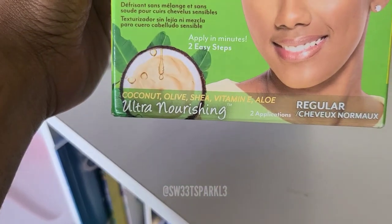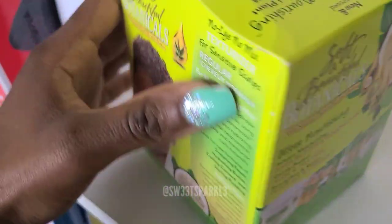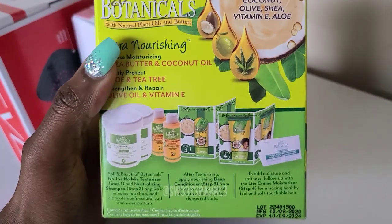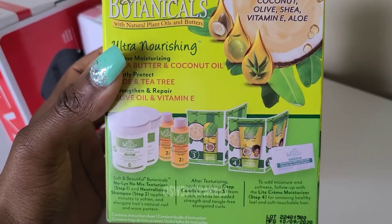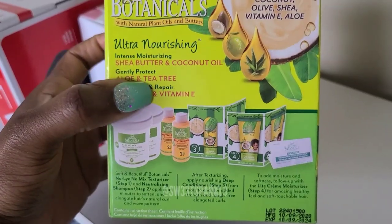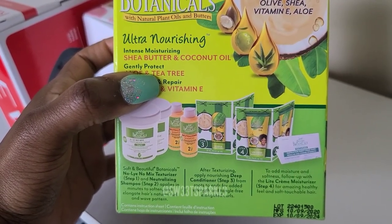It says that it's ultra nourishing with coconut, olive, shea, vitamin E, and aloe. I'm going to show you what it has on the back of the box. It looks like it has two of the texturizers, two shampoos, a deep conditioner, and a light cream moisturizer.